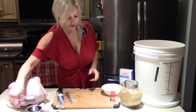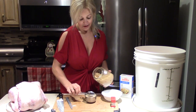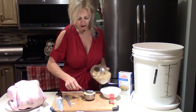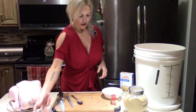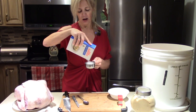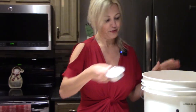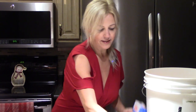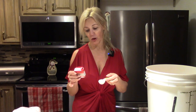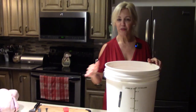The next thing we're going to add is one cup of brown sugar. Once you try this recipe, I guarantee you'll always make it — it's just that easy. That's about a cup right here. Then we add a half cup of salt — you might think it's a lot, but it really isn't because this bucket is going to be filled up about halfway with water. And our last ingredient: one tablespoon of cloves. Smells like Christmas! That's it for our ingredients.